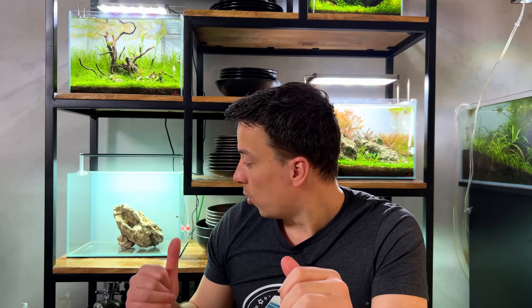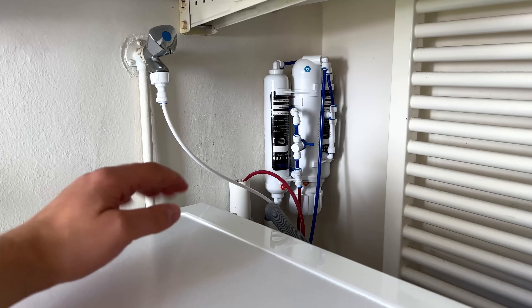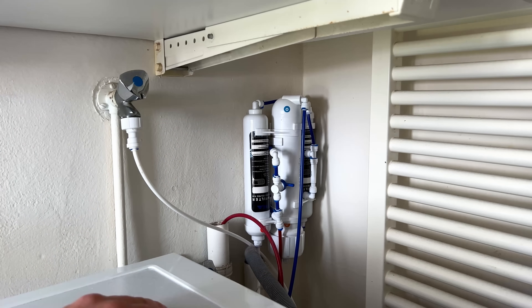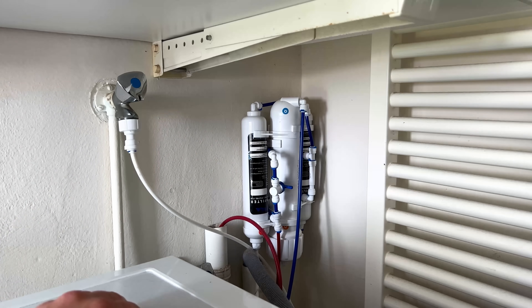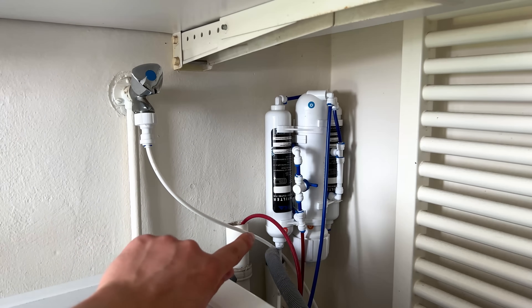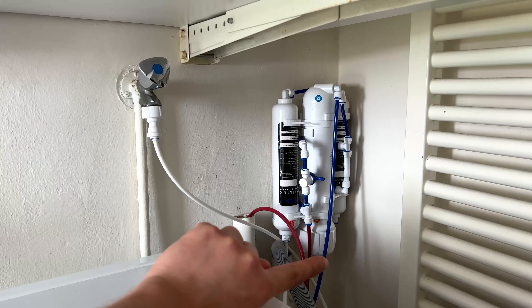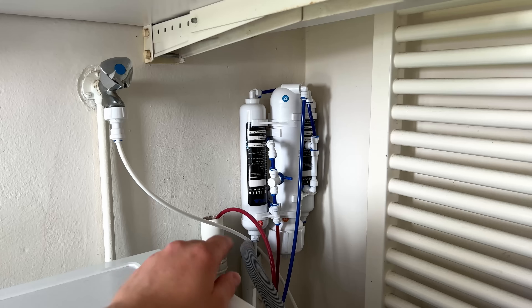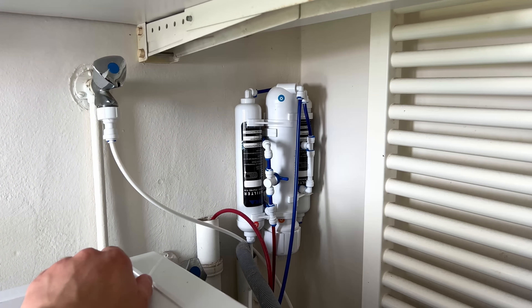It's now the next day. The RO system is currently up and running, making some water, so we're almost ready to get started setting up the two tanks. Here's the brand new RO system, just behind my laundry machine. It's very easy to install — it doesn't require any electricity, it just works with water pressure. I've kept the colored hoses from my previous RO system because the new one only came with blue hose, which is a downside. The colored ones make it easy to remember which is which.